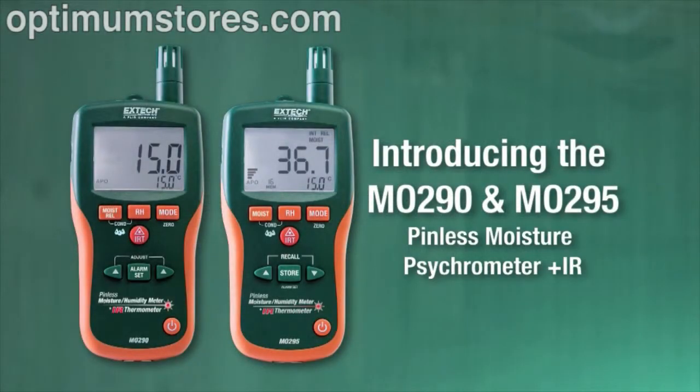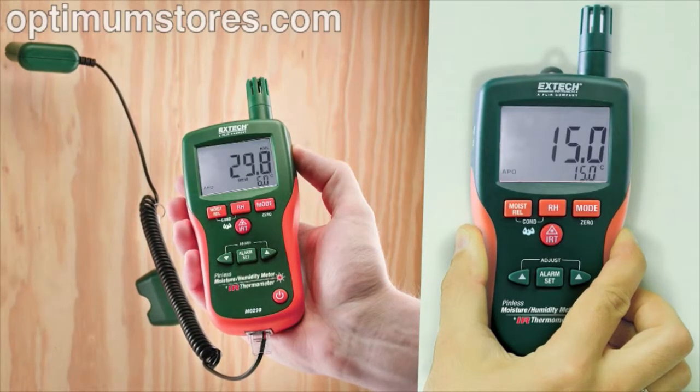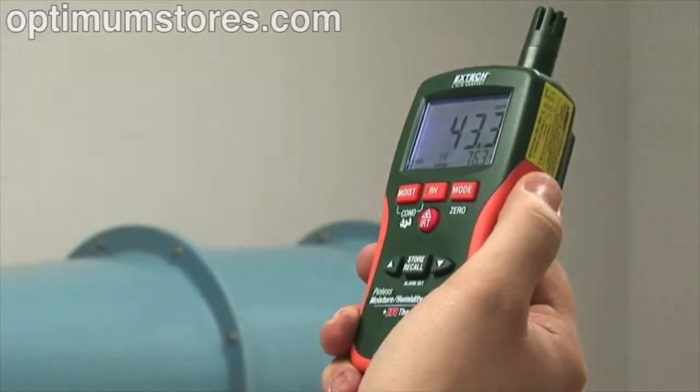Introducing X-TEC's innovative and affordable new MO290 and MO295 multifunction moisture meters. It's a combination pin and pinless moisture meter, a psychrometer, and a patented non-contact IR thermometer.